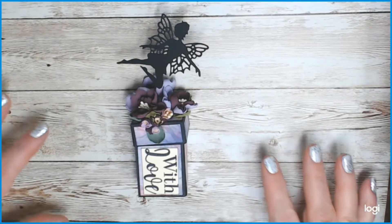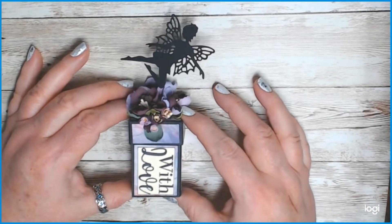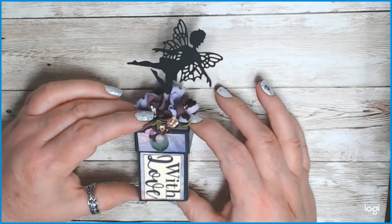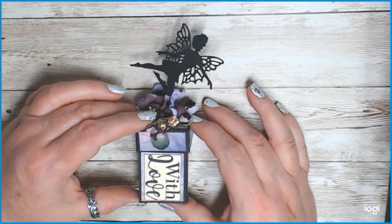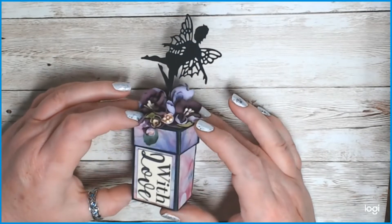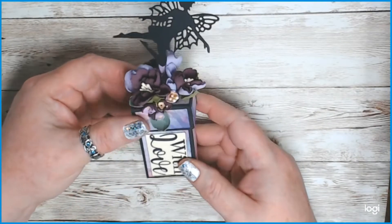This is the little box — it ends up about two and a half inches tall for the box itself, and then you can decorate it however you want. This one happens to be decorated mostly with Crafter's Companion items, because I'm a Crafter's Companion junkie. I love everything from the foam flowers to little fairies to all the pretty papers and stamps. But you can decorate them for whatever occasion you want.